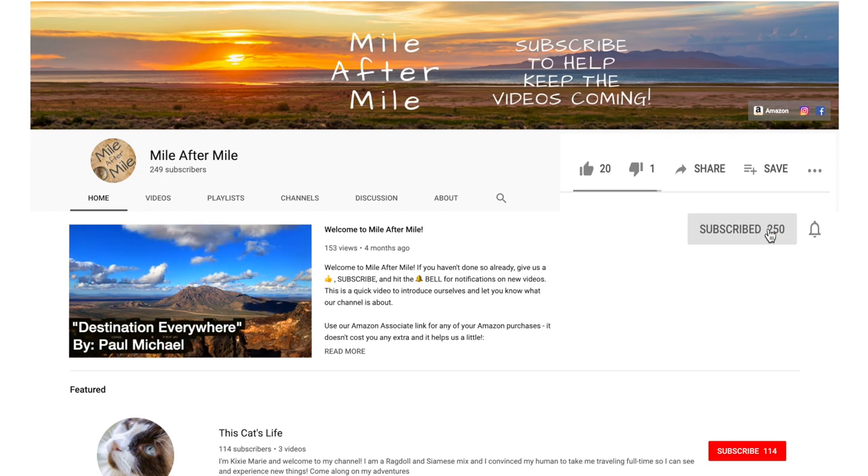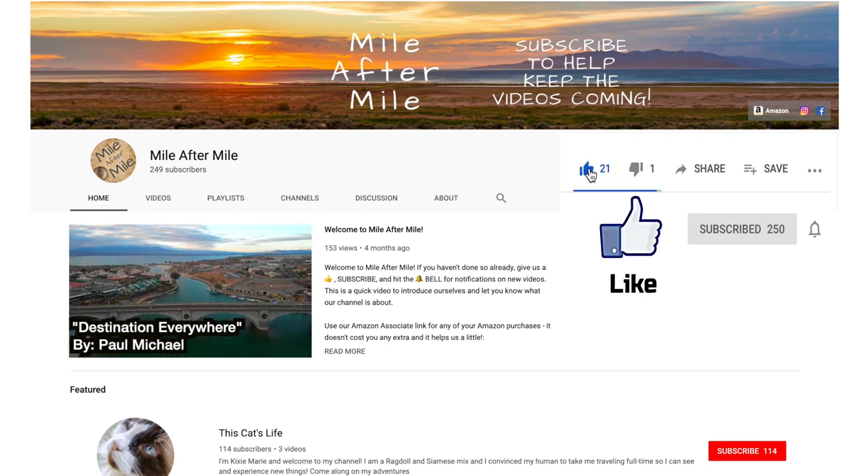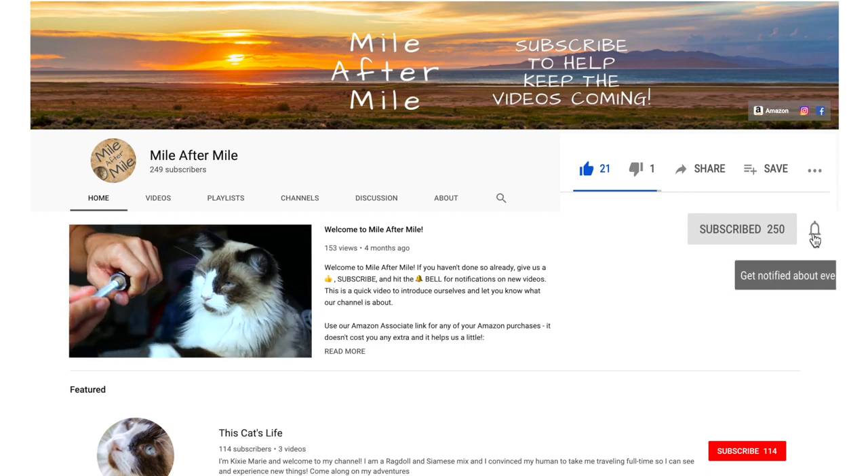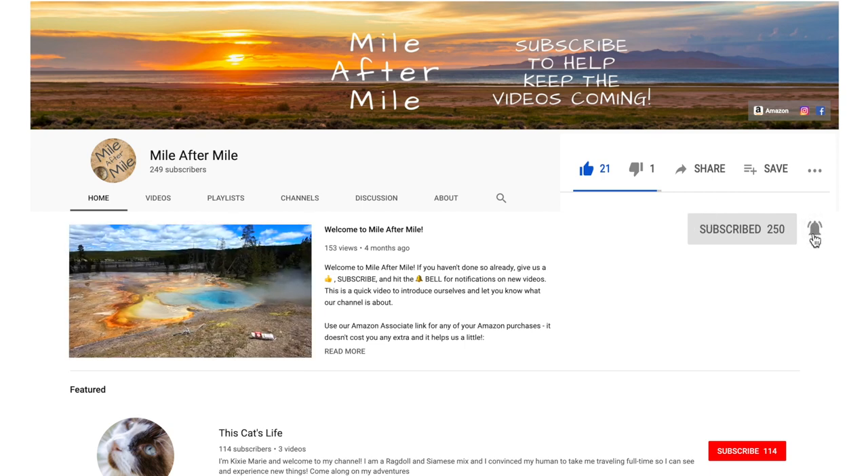Don't forget to subscribe, click that like button, share this video, and hit that notification bell so you don't miss any new videos. See you next time!